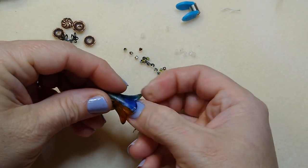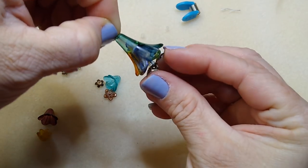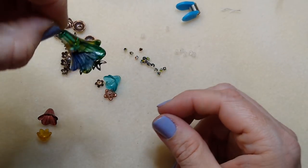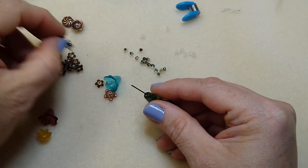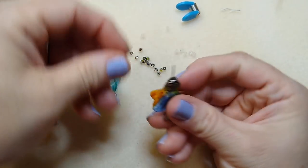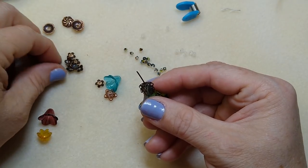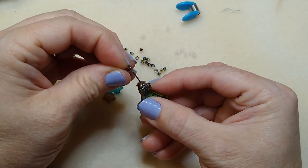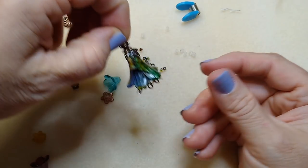Now I'm going to put the flower on - as you can see it pushes everything down so it's going to show when it hangs. I'm going to take this bead cap and put it on, molding it around my flower. I'm going to put one bead cap facing down, one facing up, and a bicone in between.